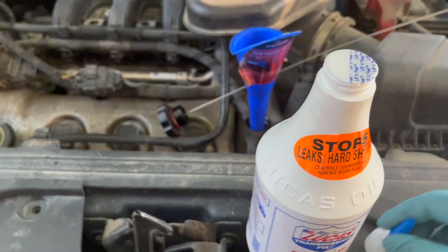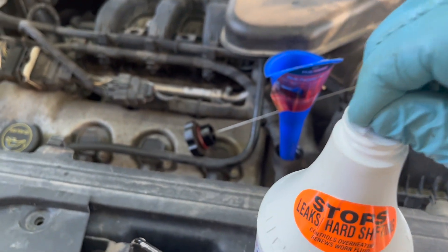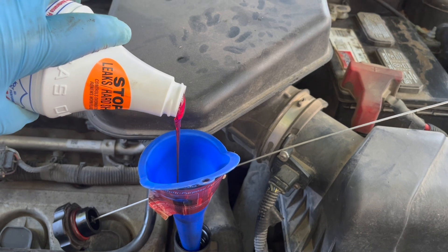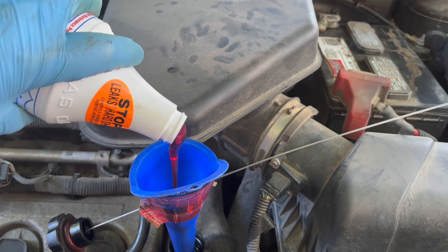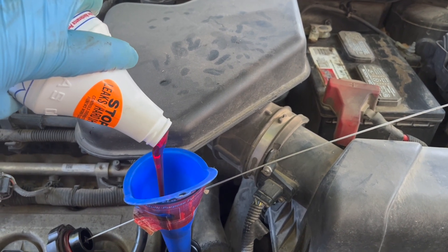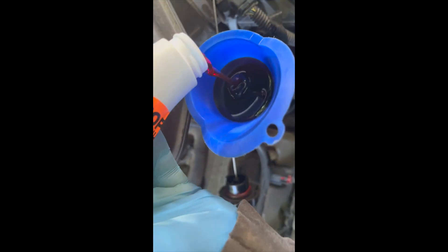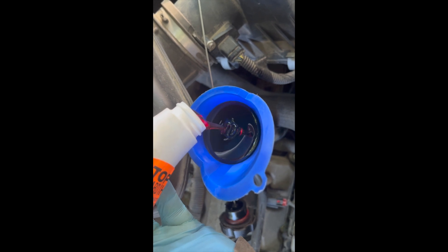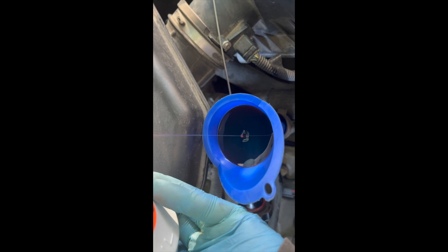With the fluid drained, I'm ready to start adding. I'm starting with the Lucas Stop Slip — the Lucas Transmission Fix, which cleans and lubricates sticking valves and promotes proper shifting according to the label. You'll need to take the lid off and peel the cover back. This is thick stuff — it's going to take a while. If you have a way to warm it up, that might be a good idea. You can see it's building up in the funnel and taking quite a while to go through.